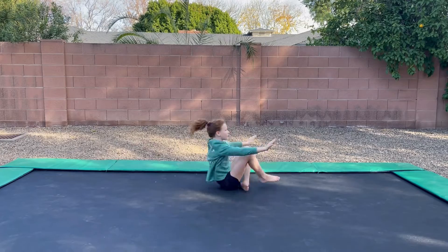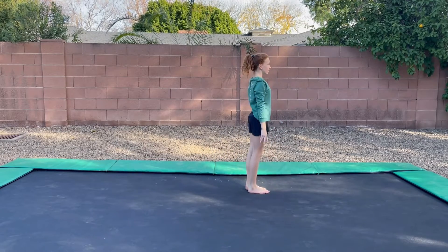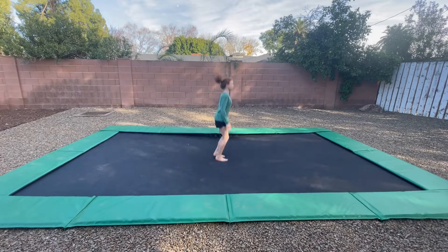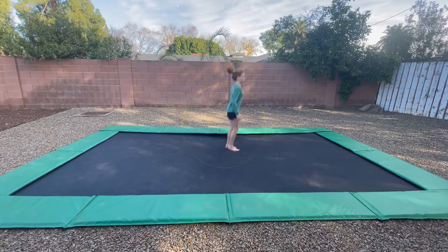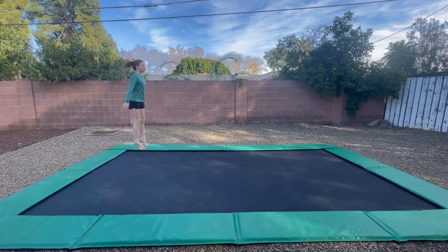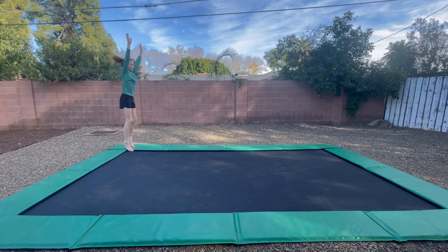First, stand up and just do a normal somersault and land. Next, just practice jumping. Notice that my feet are pointed in the air. After that, jump and then go into your somersault and land.